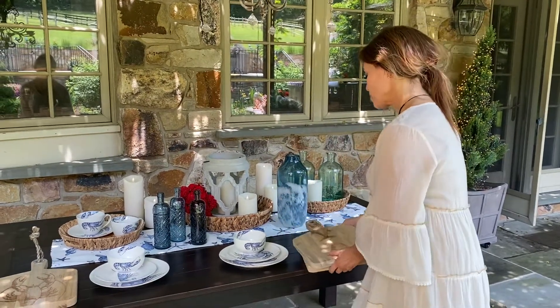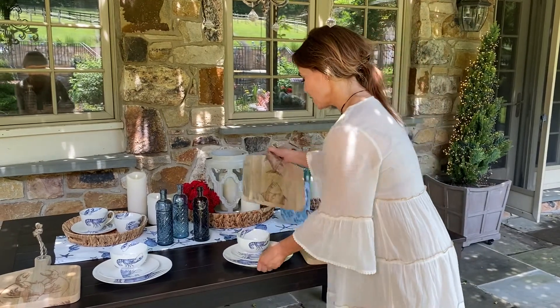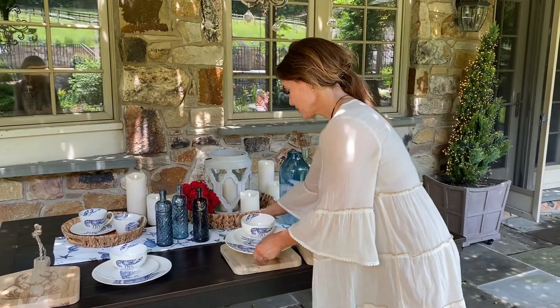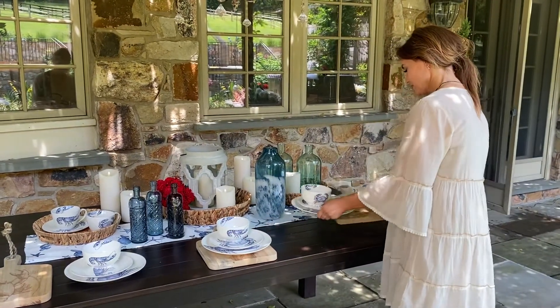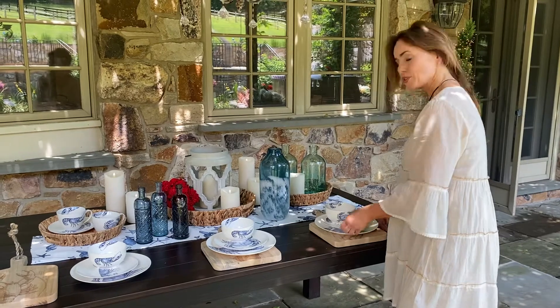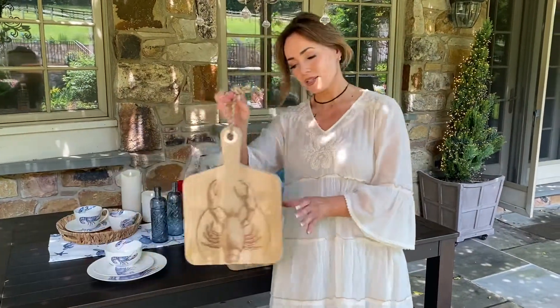I also love to make place settings out of it. So if you want to go ahead and put it under the dishes — look how pretty. So you can use it to frame, you can use it to anchor, or you can use it to cut things or serve things.